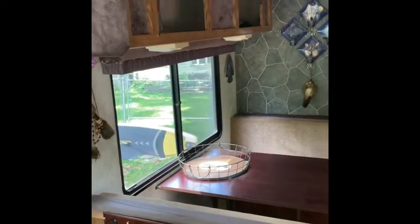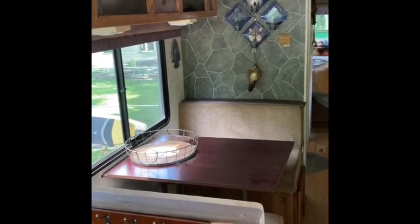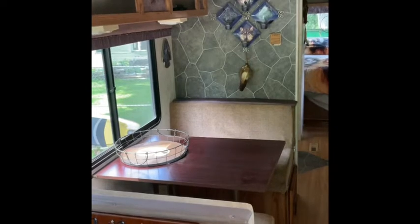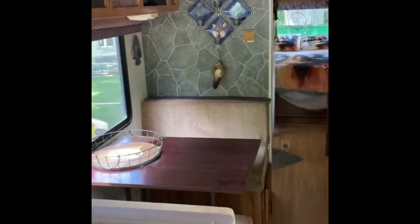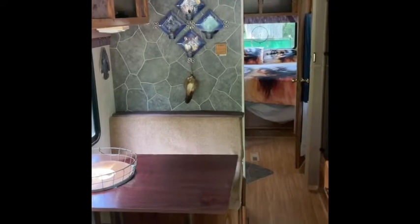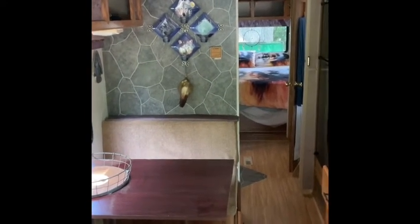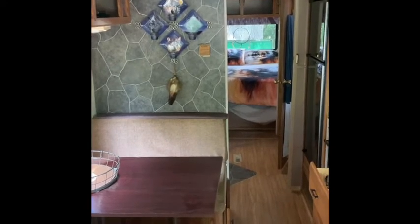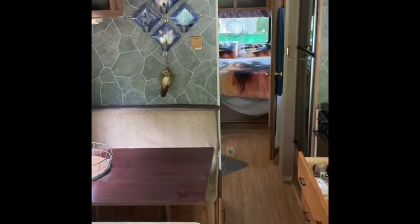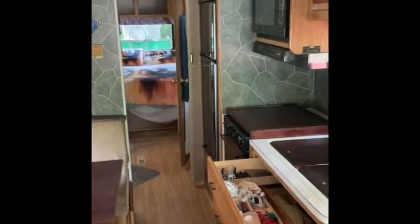There are some cabinets up top. I redid the table — put a mahogany table in there. Same thing — I put the stone laminate in. It's a floor laminate that I glued down; looks nice. Going along to the kitchen area, you can see the fridge.